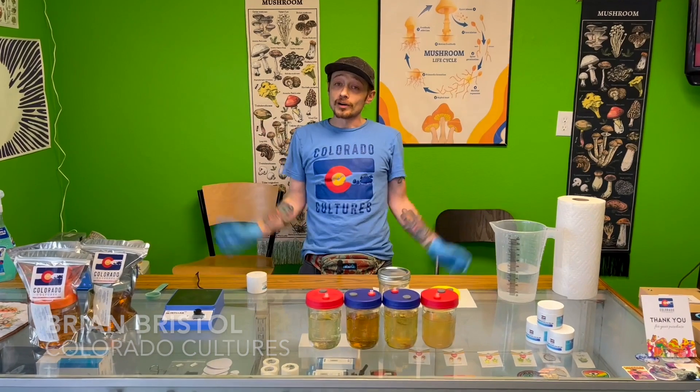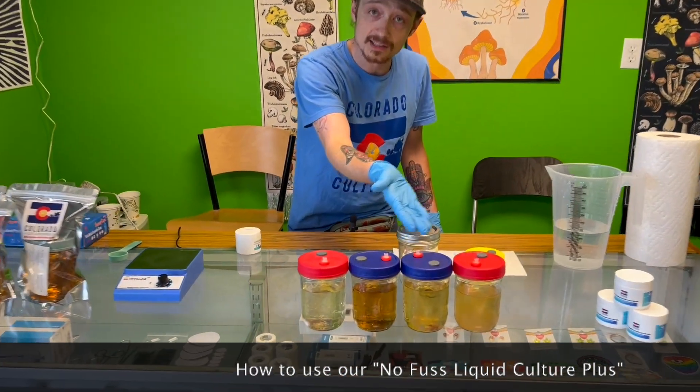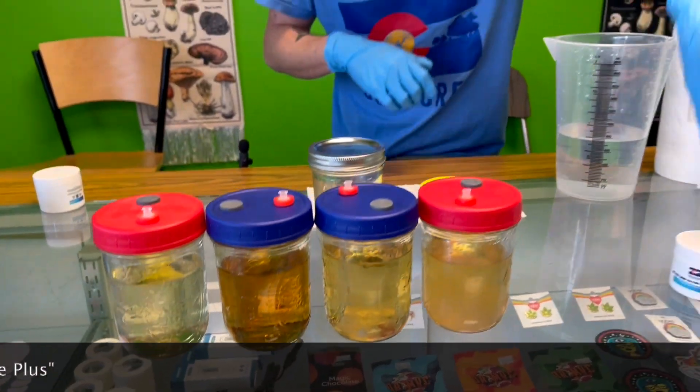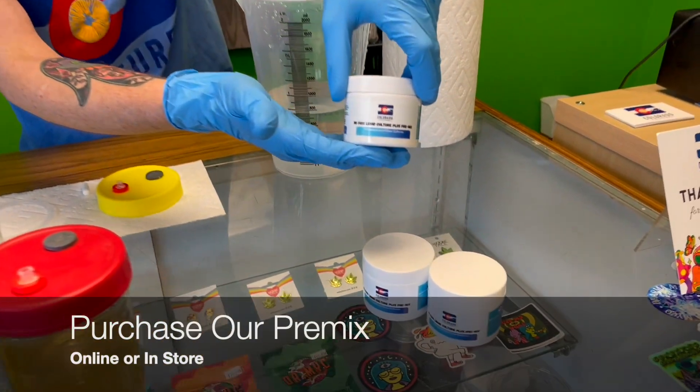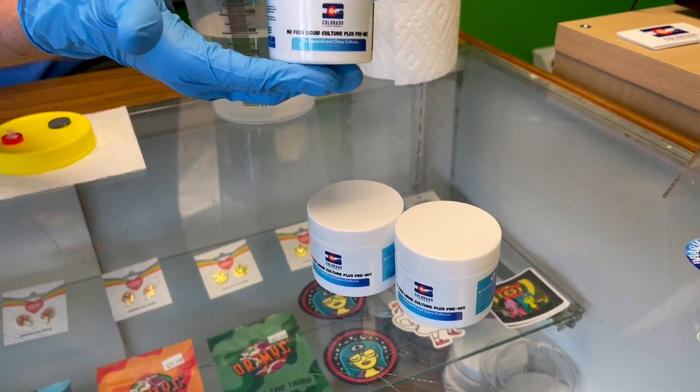Hi, Brian from Colorado Cultures here. Today we want to show you how we actually make our liquid culture plus into a viable culture. We do have our pre-mix that we're going to show you how we actually mix it up and get it ready for sterilization.